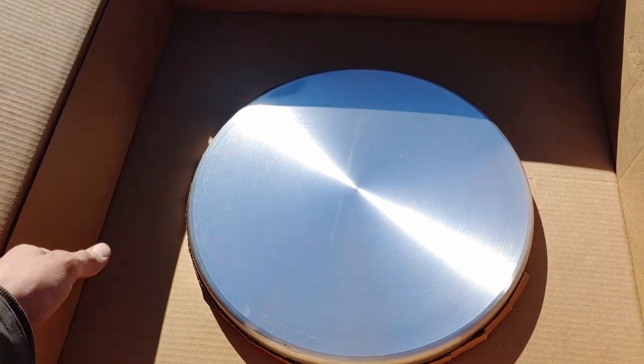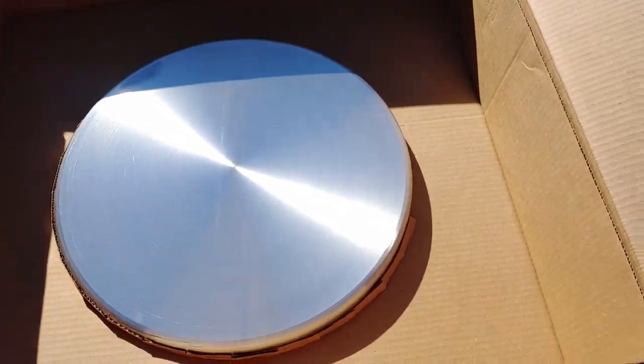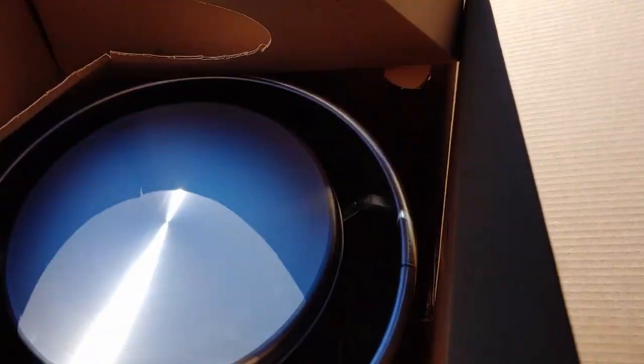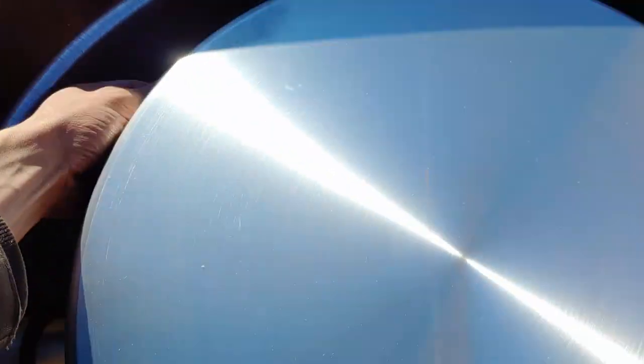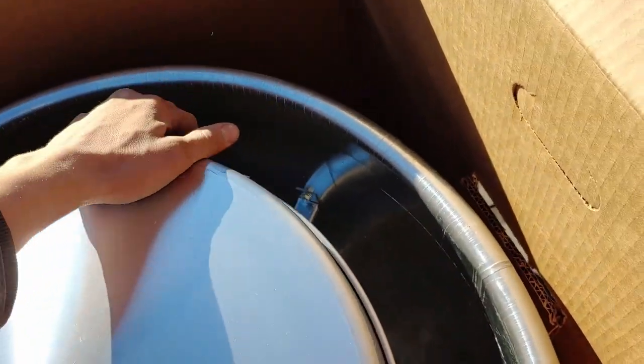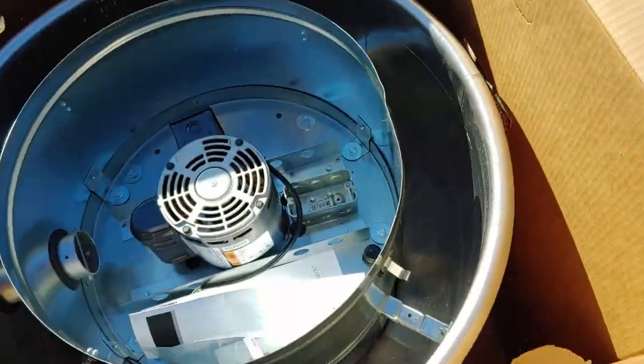I just cut the tape — ready to see the beauty? So shiny and new looking. I like it. I like this style so much better where it just has clips instead of screws. So you can just take that lid off like that.